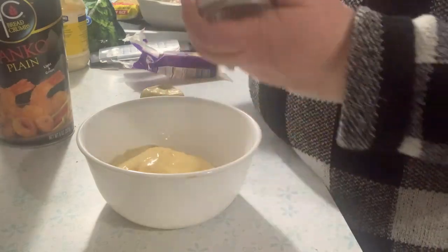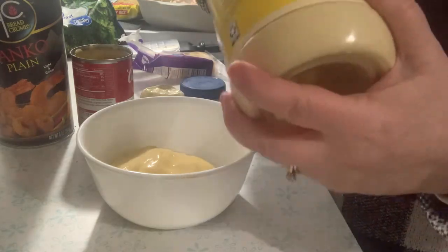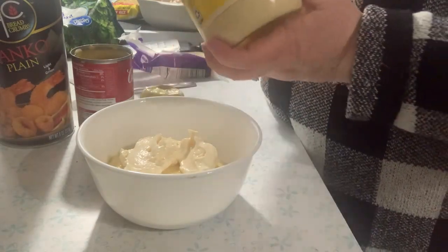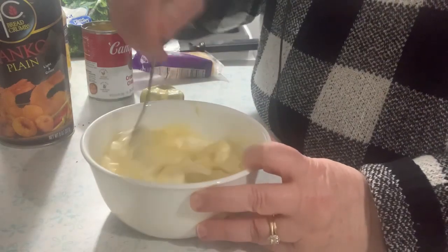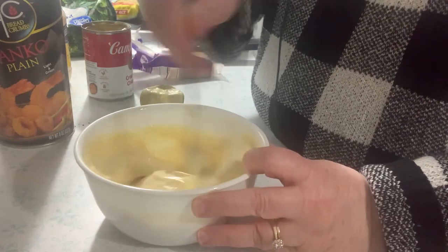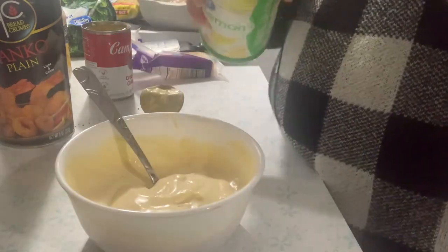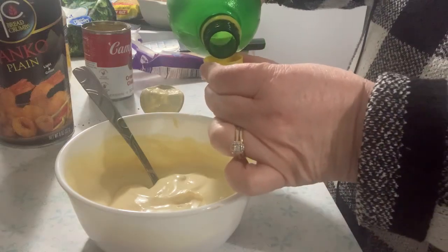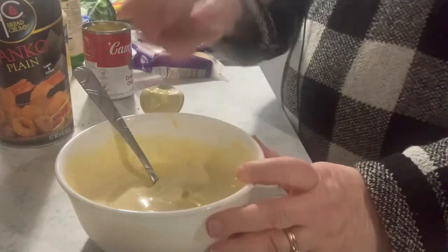It's one can of cream of chicken soup and a half a cup of mayonnaise — I don't really measure it but I'll have the correct measurements down below. Mix that together, then add just a splash, maybe a half a teaspoon of lemon juice.